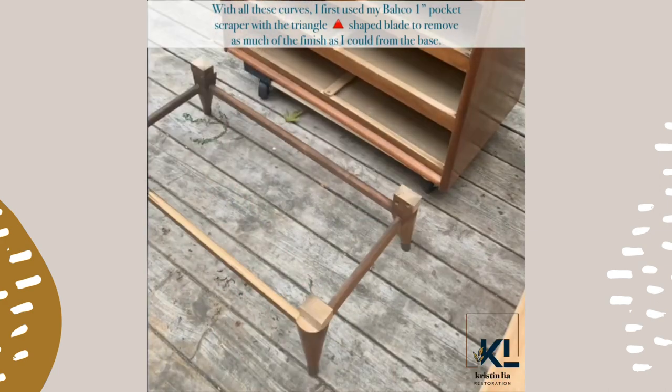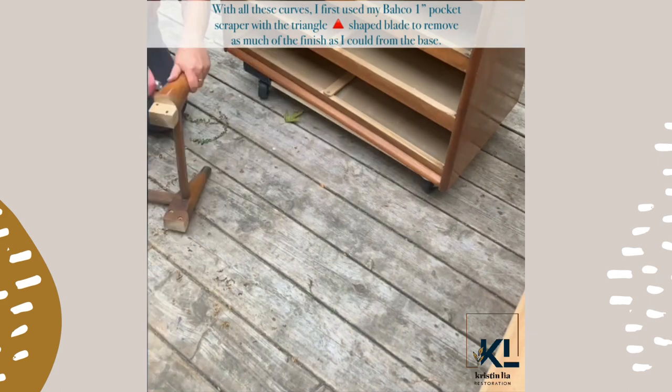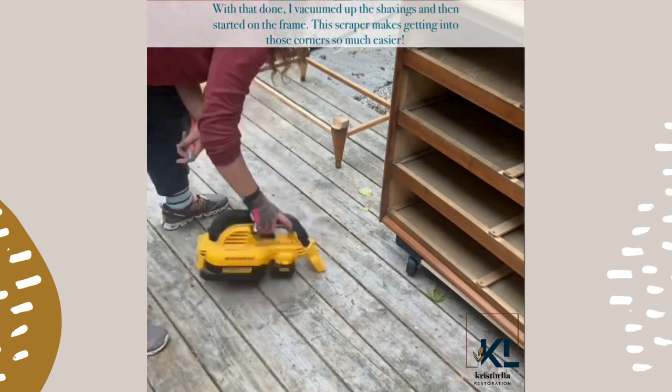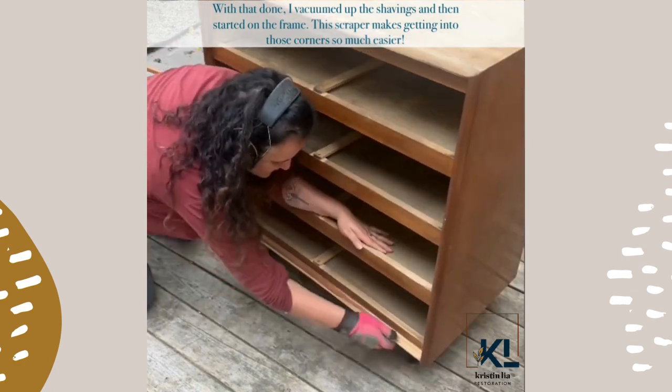With all those curves, I first used my Baco 1-inch pocket scraper with the triangle-shaped blade to remove as much of the original finish as I could from the base. With that done, I vacuumed up the shavings and then started on the frame. This scraper makes getting into those corners so much easier.